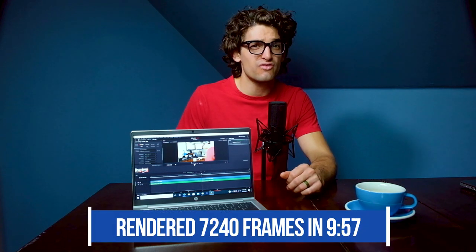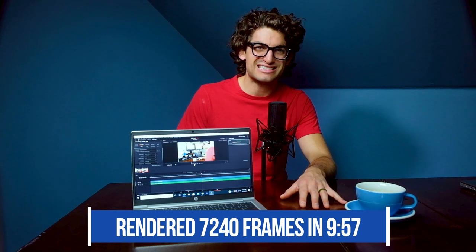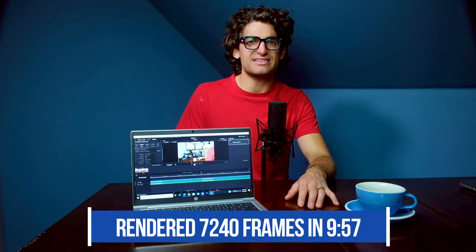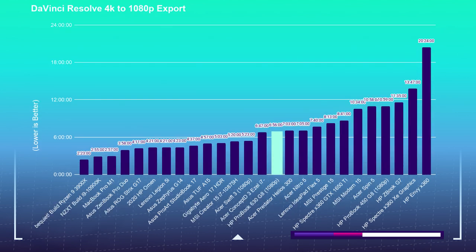Rendering out the 7,240 frames of motion design in that project took nine minutes and 57 seconds. For the 1080p export test, I took a nine-minute 4K clip into both Premiere Pro and DaVinci Resolve (free version) and exported at 1080p YouTube settings. Premiere Pro took one minute and 58 seconds — a very quick export. DaVinci Resolve took 10 minutes and 27 seconds. Intel is highly optimized for Premiere Pro but not as optimized for DaVinci Resolve, which explains the big split.